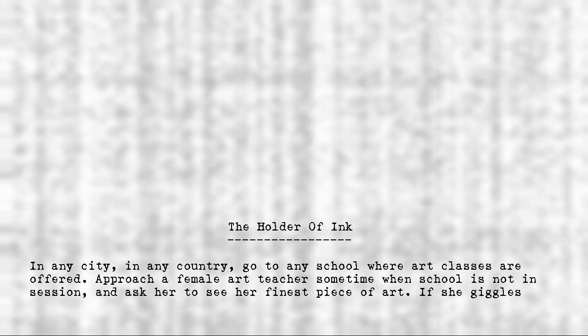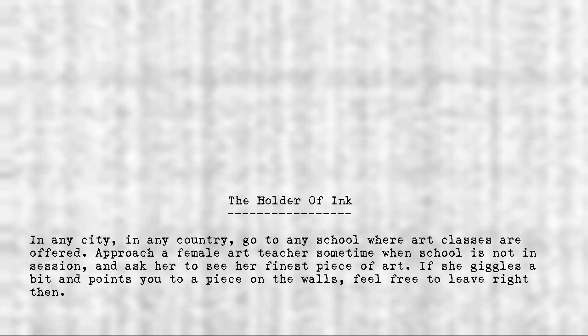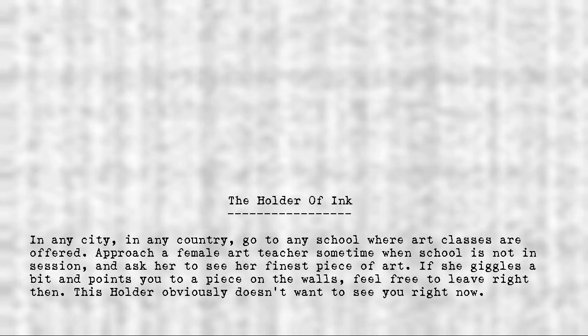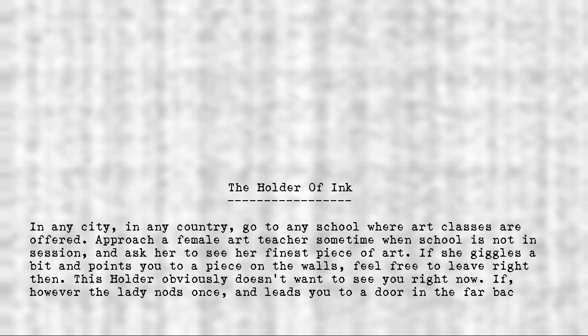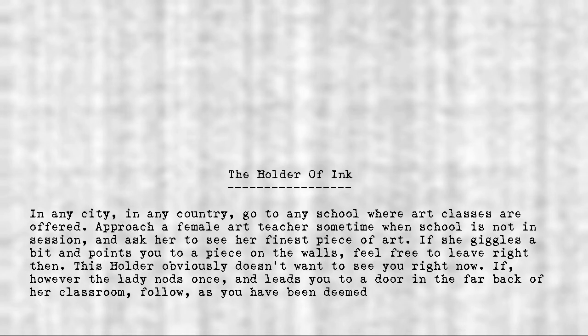If she giggles a bit and points you to a piece on the walls, feel free to leave right then. This Holder obviously doesn't want to see you right now. If, however, the lady nods once and leads you to a door in the far back of her classroom, follow as you have been deemed worthy to continue.